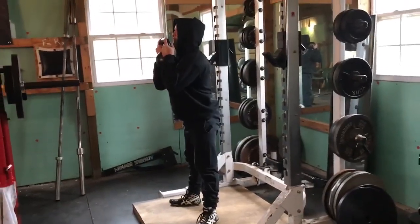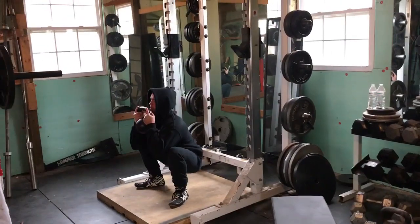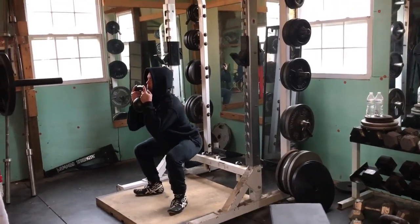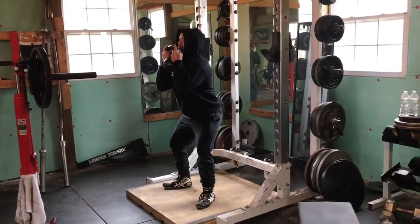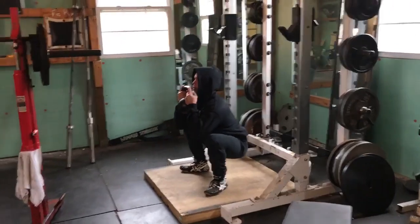Let's do about two more. All the important lessons to be learned in squatting start here. This is the technique that you want to replicate when we go on to the other variations. Give me two more.